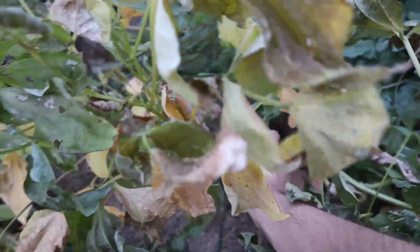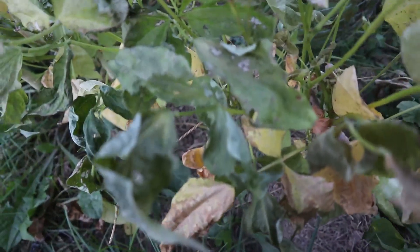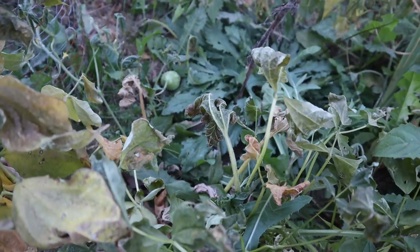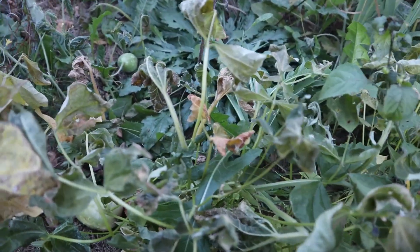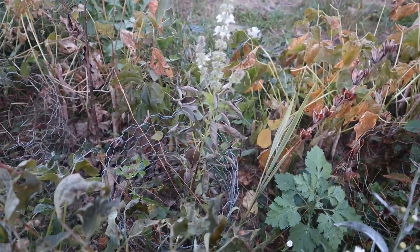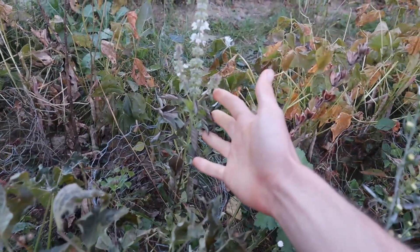The West Indian cucumber fruit is still good to pick, and I'll go through and pick some of that out. And then after a frost that went down to 32 degrees, the basil is pretty much done.